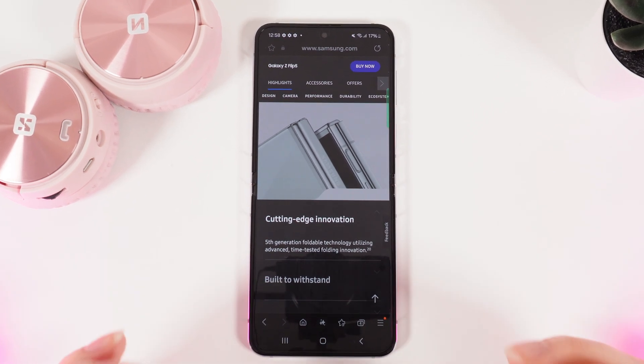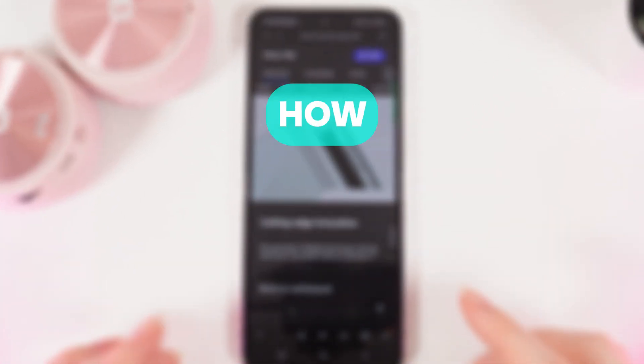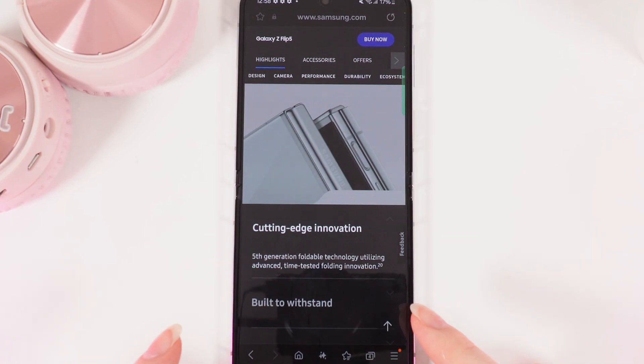Hi there, and today I'm diving into a hot topic. How long does the Samsung Galaxy Flip 5 last? Let's find out.